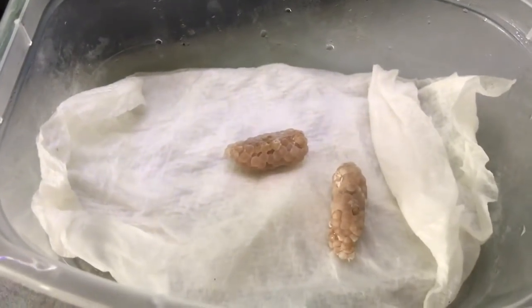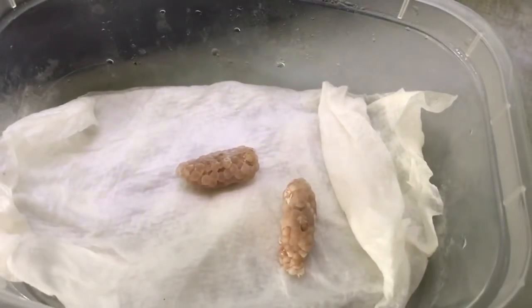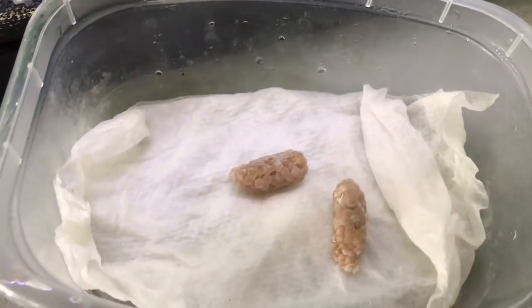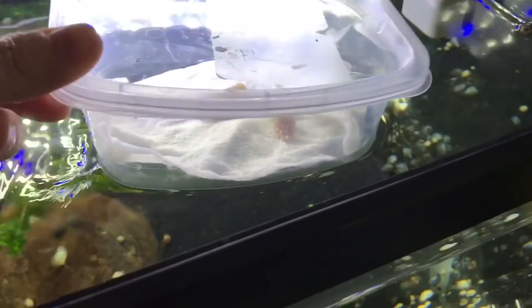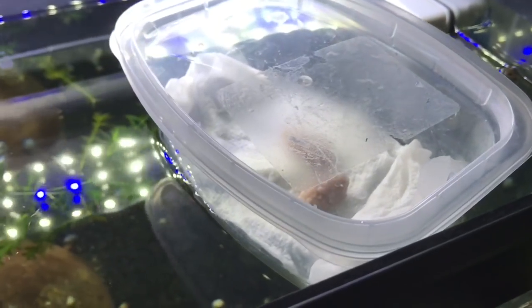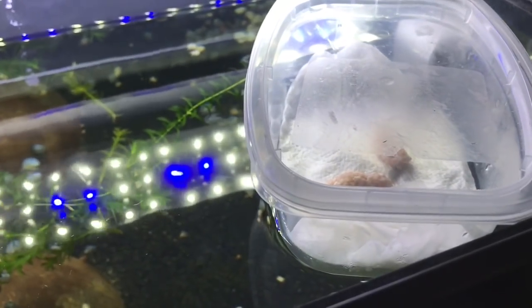They are hatching within about eight days, but it does vary greatly. All I've done in setting this up is this paper towel is damp, which is what it needs to be. It mustn't be soaking wet, otherwise the babies can actually drown. I just put a lid over the top to create the humidity needed, and I float them in the tank so I'm not likely to forget about them.